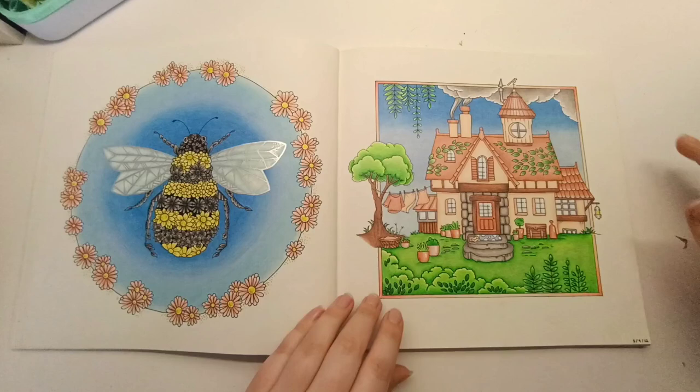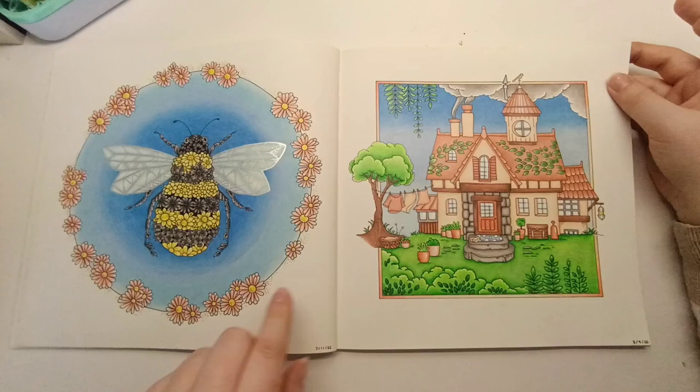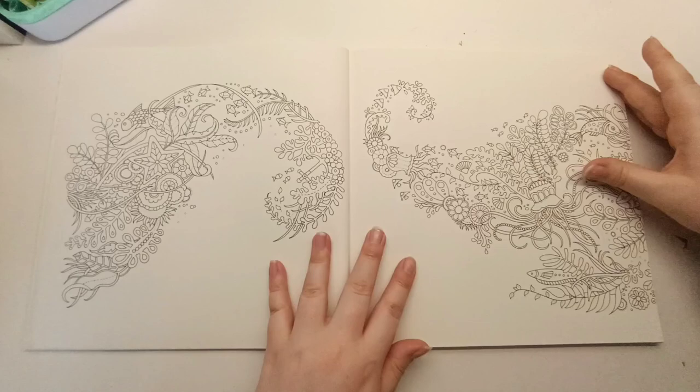I also did this really cute cottage — I love coloring little houses. It was another fun one. I used similar colors from the background of the bee page for the background here, and peachy colors for the house like I did for the flowers, just to make it a little bit cohesive.